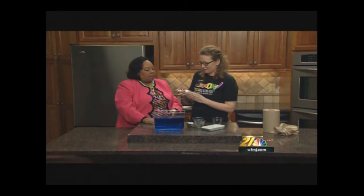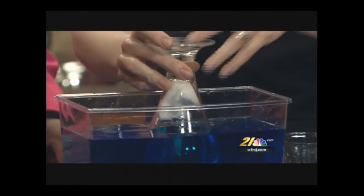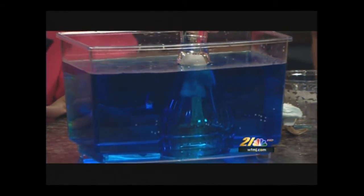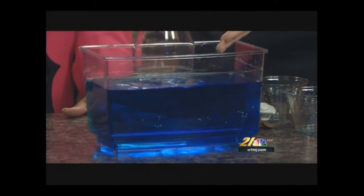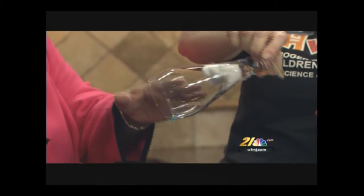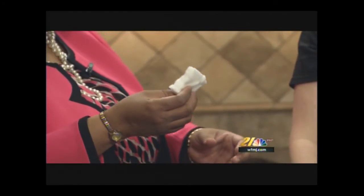Let's try it one more time. See how I was careful not to put it in sideways — straight up and down. Yes, I can see it, and I see bubbling, which is the air. Now, what happens when I pull it straight up? Look at our cotton — the cotton is not wet! It is not wet. See that? It worked!